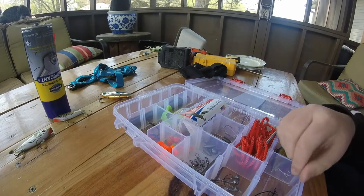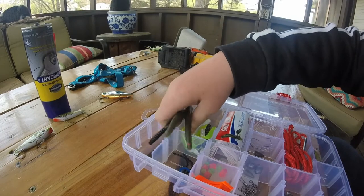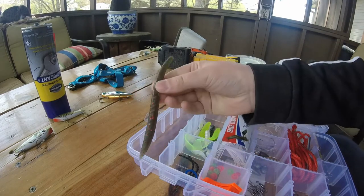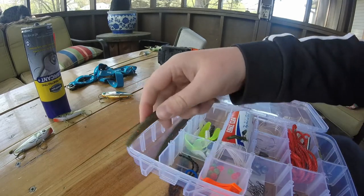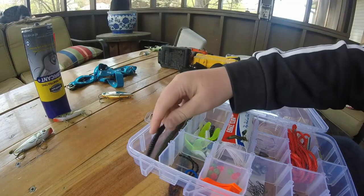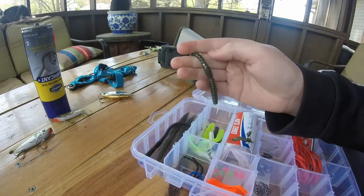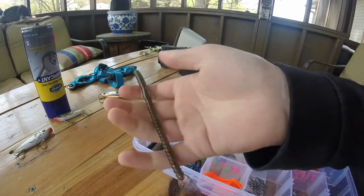So this is what's in the Eagle Claw Tackle Box. First thing we have is some soft plastic stick baits, or stick bait soft plastic worms. We got a Watermelon Red Flake Senko, another Watermelon Red Flake Senko, a Black Ribbontail Worm. I'm not sure the sizes of these because they don't say. You have a green with white and gray sparkle Ribbontail Worm, and a Watermelon Red Flake Ribbontail Worm.